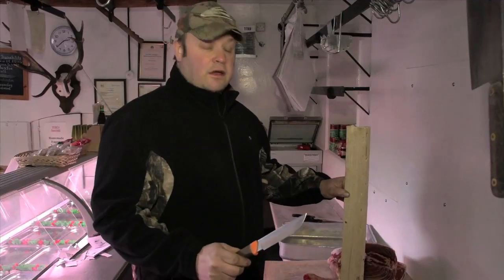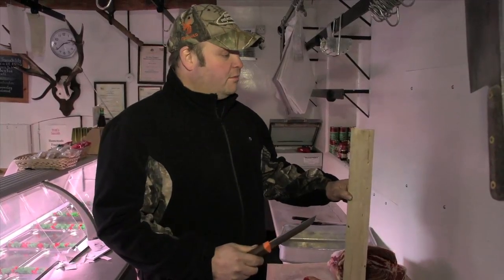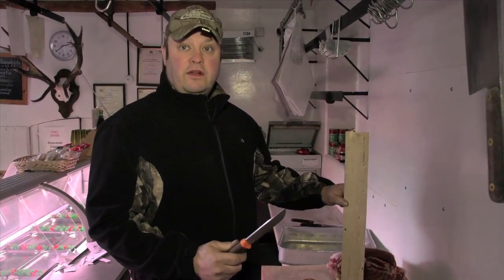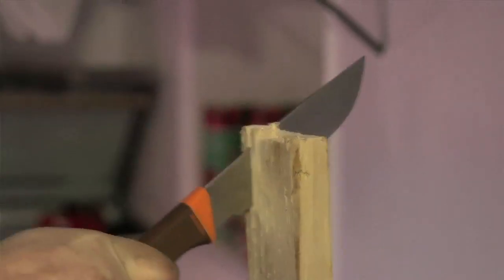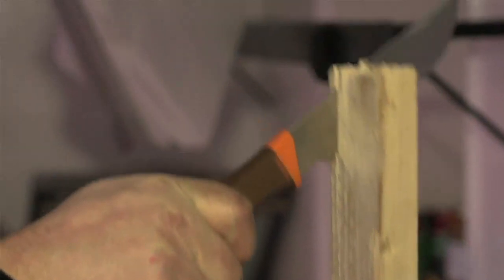We're going to do a series of tests to see how the steel in the knife performs. First up is the Seneca — we're going to chop it into this dry bit of pallet wood and see if the blade will hold into it. A bad blade would bounce off or even chip. Yeah, it's gone in nice.